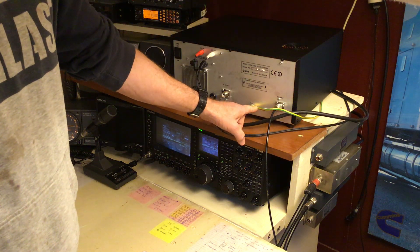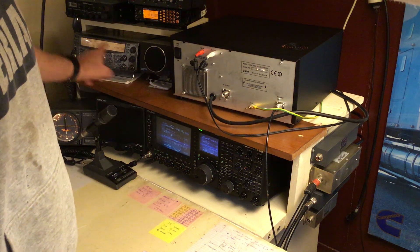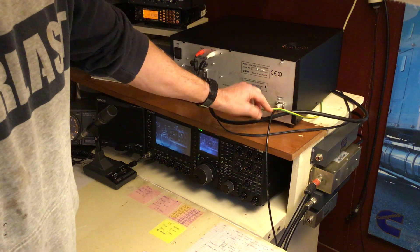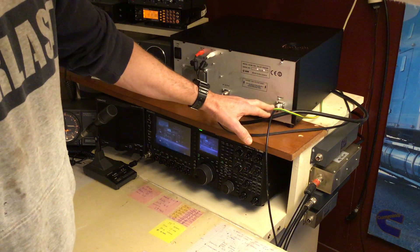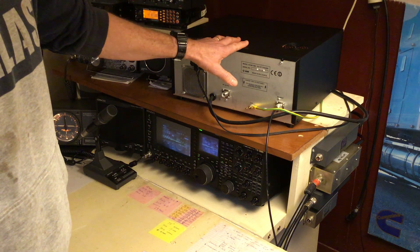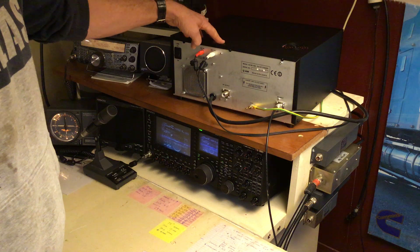For earthing, I run about 3 or 4mm earth wire straight outside into its own earth stake into the ground. The transceivers are on separate earth stakes. That's more than sufficient. Some people use braid or run them all together, but I just use 3 or 4mm straight into its own earth stake. It's never really given any trouble. You want your ground not to be wet and mushy — it needs to be sort of dry ground so your earth stake has a chance to work properly.